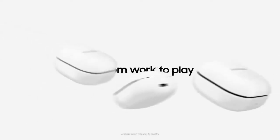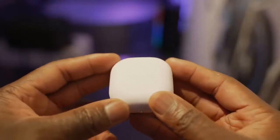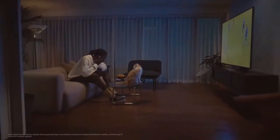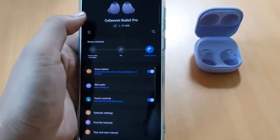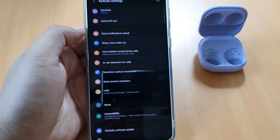Samsung always packs its headsets with plenty of advanced technology and sensors, and we see the same thing here. The reliable proximity sensor enables automatic play/pause when removing the buds, though playback doesn't resume when reinserting them — instead, you need to tap either touch panel. As with older Samsung earphones, the touch controls are both intuitive and hypersensitive. The Galaxy Buds 2 often registers accidental taps when adjusting the earbuds, sending media into a frenzy of skips and pauses. To avoid this, your only option is to turn off touch controls altogether.